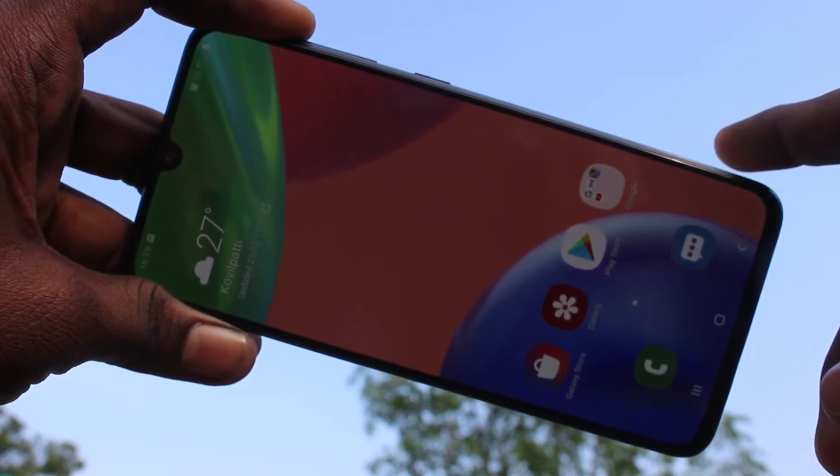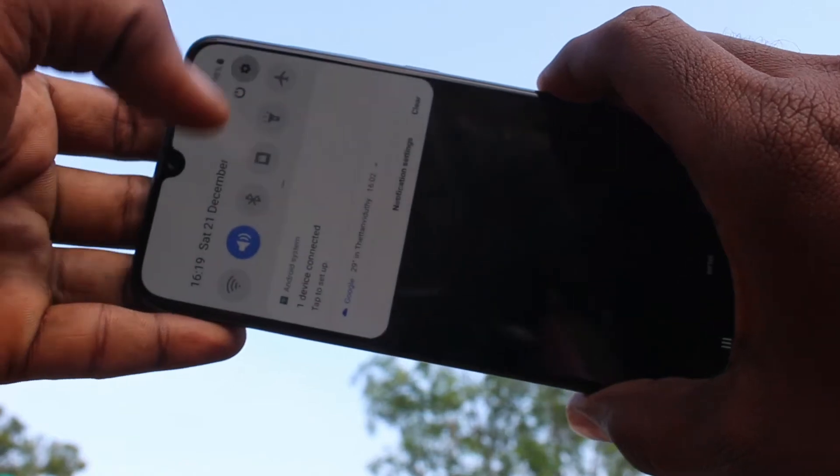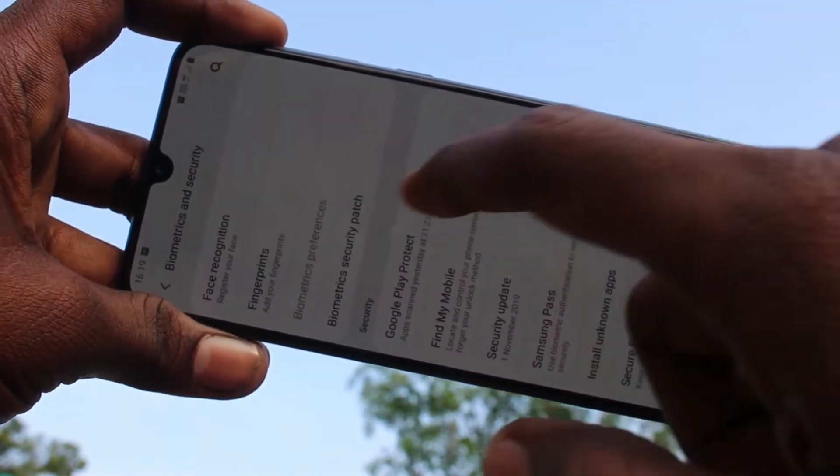First of all, you need to go to settings in your phone. Click here for settings. Now select Biometrics and Security. Here, select Fingerprints.